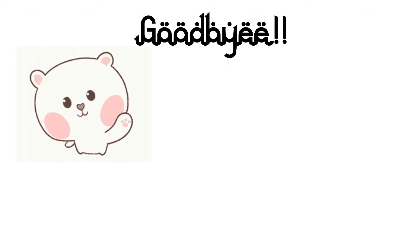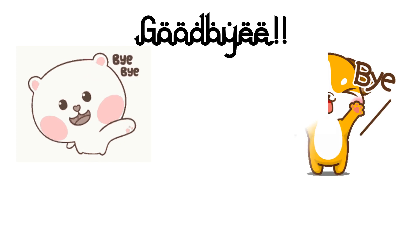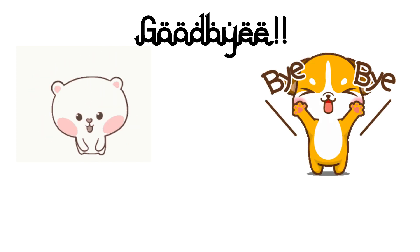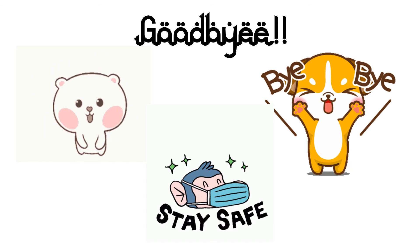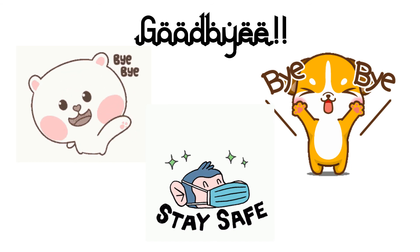That's all for today class. Goodbye, see you next week. Stay safe, stay at home, and stay sane. Assalamualaikum. Bye!